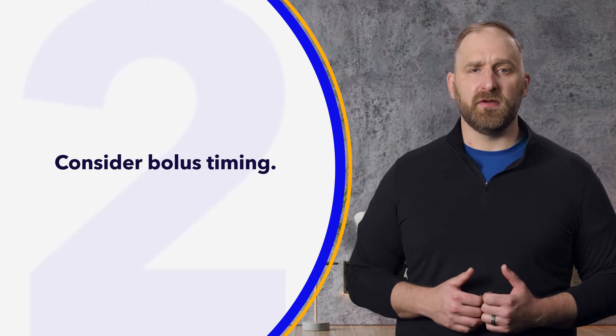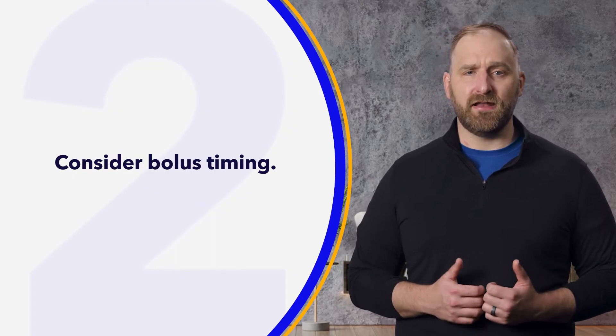Second, let's consider bolus timing. Take some time to find out if it's best for you to eat before, during, or after the activity.